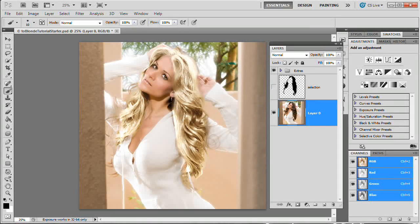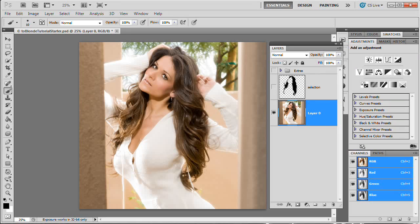One thing I want to give a disclaimer about: you want some detail in the hair. The photograph you're using to change hair color needs to have detail in it. This girl here has a fair amount of detail — I can see shadows, highlights, and mid-tones in her hair. If your photograph has hair that is just pitch black or completely blown out, there's no color there to change and no detail to show through. So find a good photograph where you get detail in the hair.